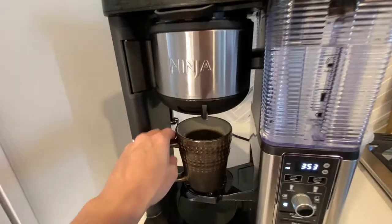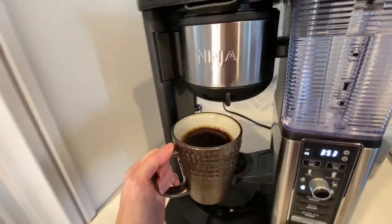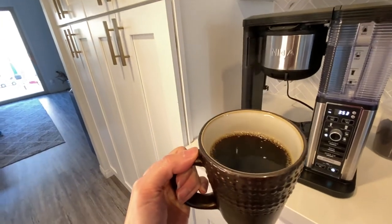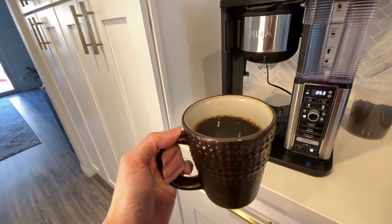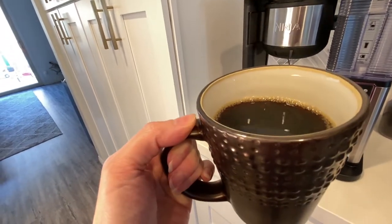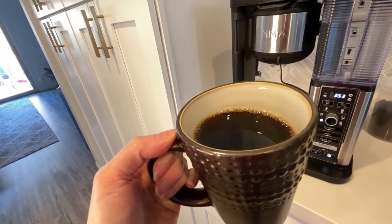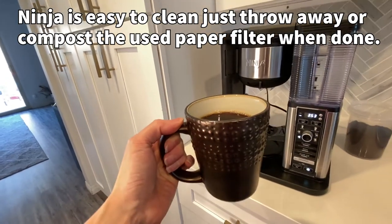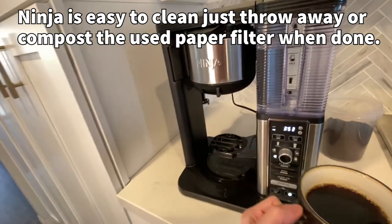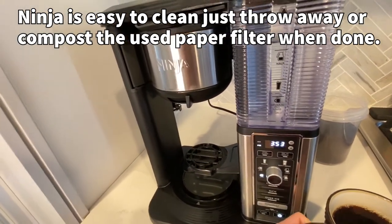And there it goes. It beeps when it's over and it's done brewing. Now you have an awesome cup of coffee and this is actually a pretty decent sized cup — I'm thinking this is almost 10 ounces. It's a pretty good size cup of coffee. With the Keurig, a lot of times it seems like it doesn't fill my cup all the way, so this is definitely a really good size. Then you can put your creamer in, drink it black, add sugar, or whatever.